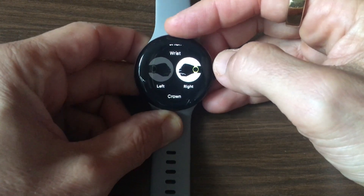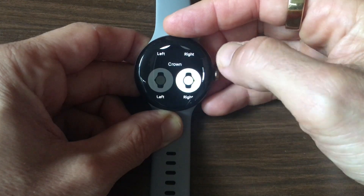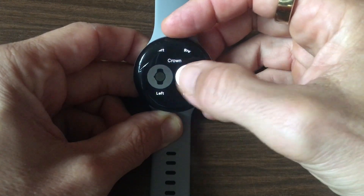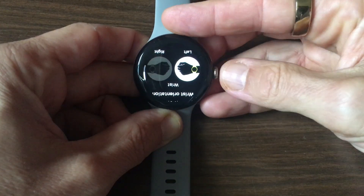Choose Left or Right Wrist depending on your need. After that, scroll down and choose Left or Right Crown. This will flip the screen orientation, allowing the watch to be read whichever wrist it is on.